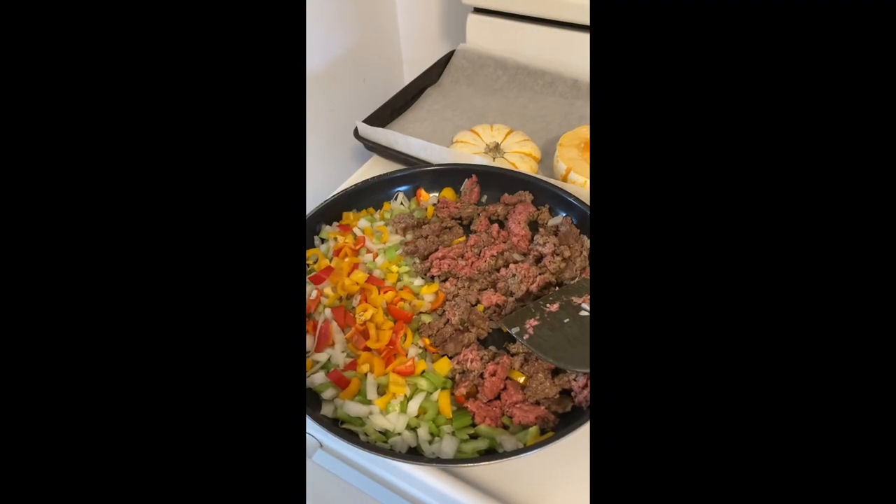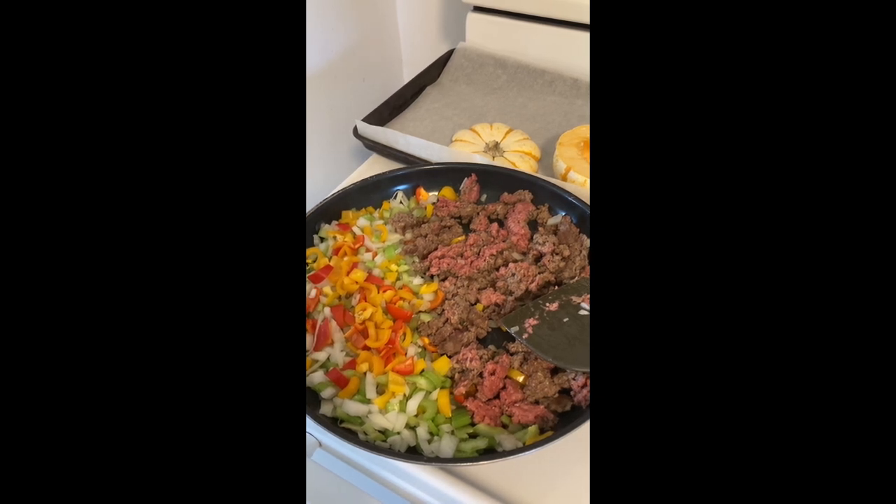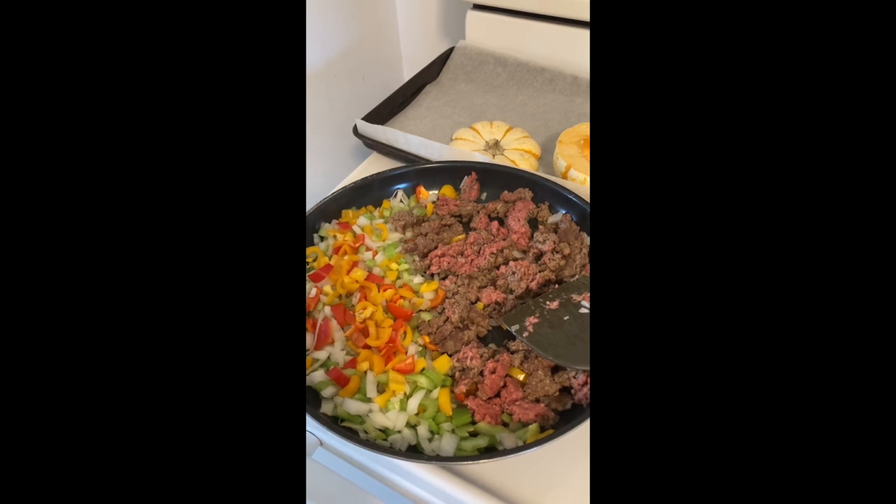Here we are cooking the meat — the faux meat and the vegetables. I'm probably going to add garlic into the mix here along with the sliced mushrooms and olives, so they'll be ready to go in the pumpkins when they're cooked.